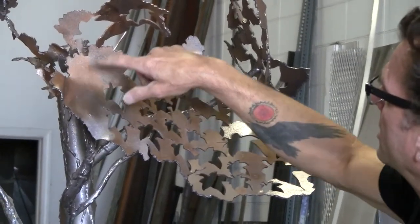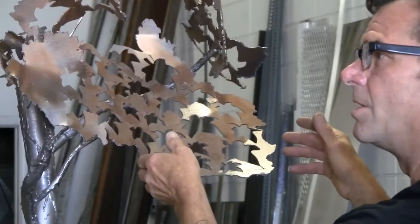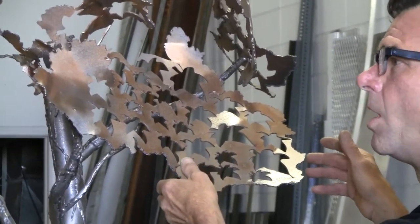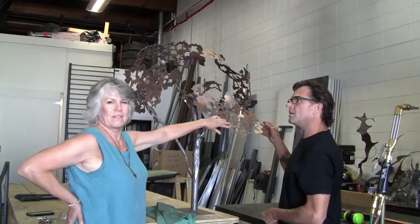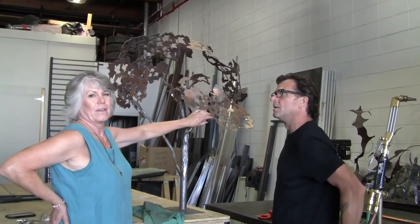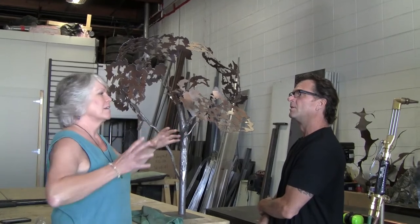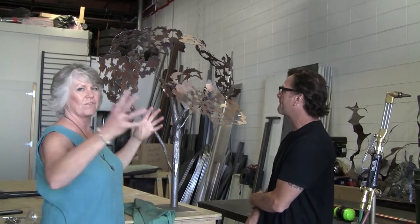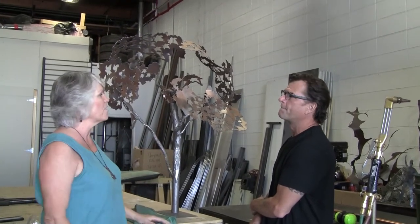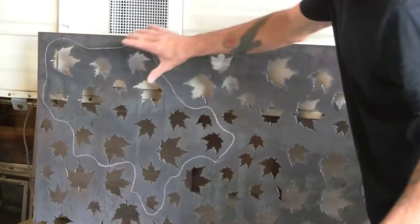So I plasma cut this piece out of a larger piece, attached it, stood back and went, wow. The committee saw this and they also went wow. And what we realized too is when the sun shines through this canopy, you should be able to see the shadows and the shapes on the sidewalk. So this whole art piece extends much beyond the structure itself — it starts to become a living environment. So this will then be cut in various organic shapes.